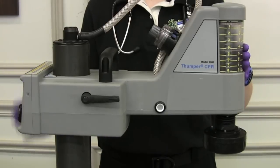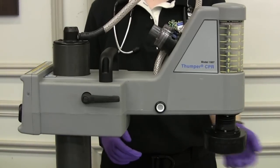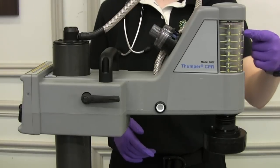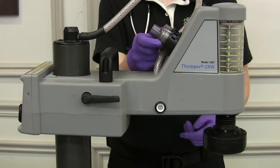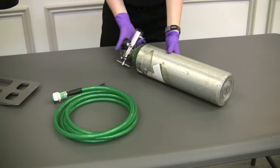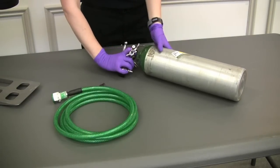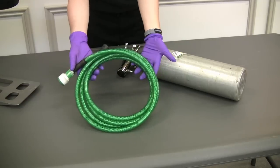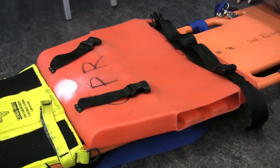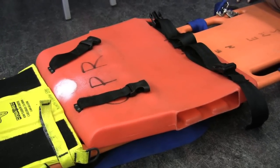This is the arm and column assembly. We have our massager pad, the dome which holds excess air and lets us know the depth of the compressions, and our ventilator connection. Here we have our oxygen tank with the appropriate adapter and our oxygen tubing that comes with the thumper. Here is the thumper backboard which attaches to our main backboard and allows the thumper to slide into place.